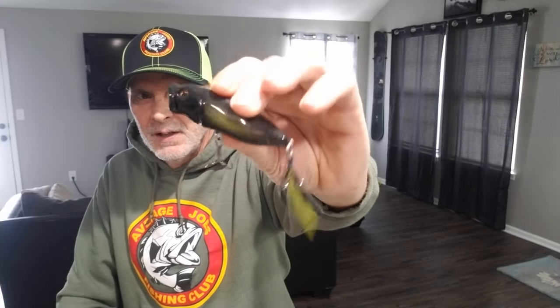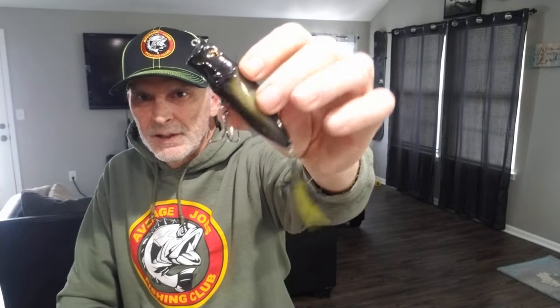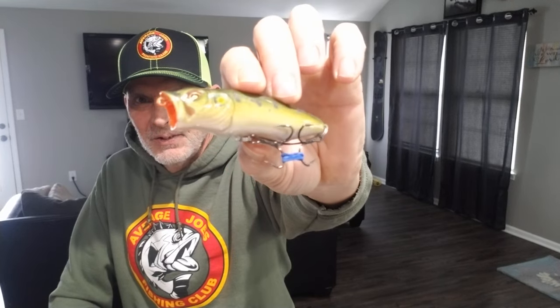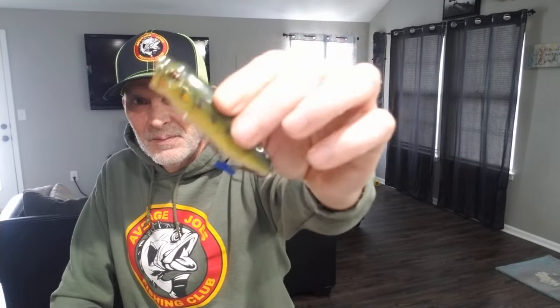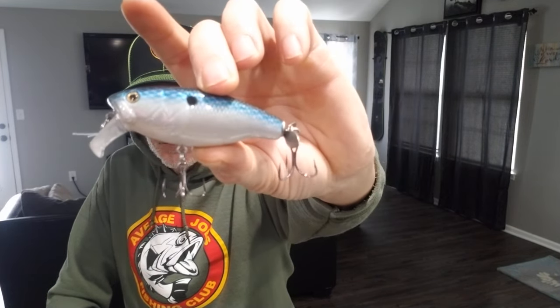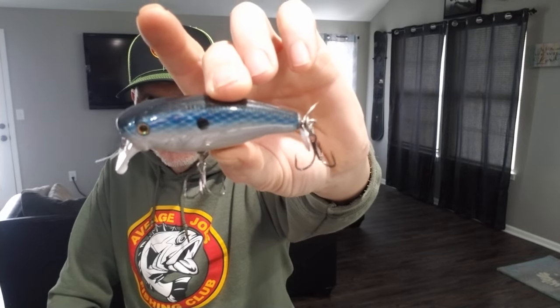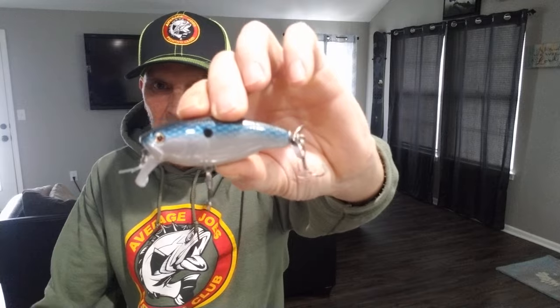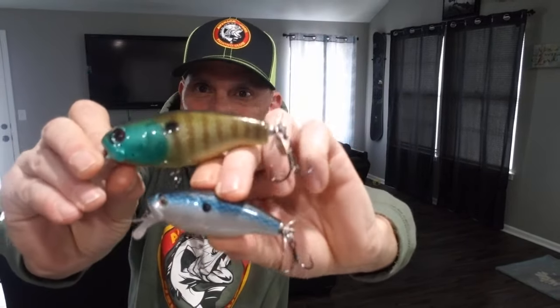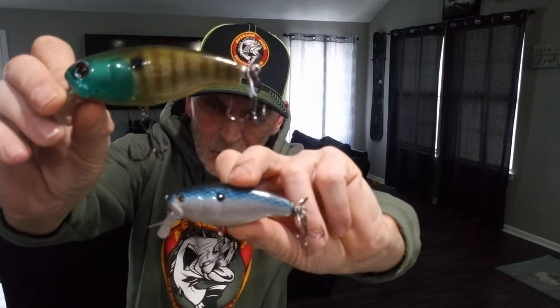This is one of his popping topwater baits - black with a little bit of a greenish gold on it, a good dark color for low light and night conditions. This one I really really like - a frog pattern, nice colors, really good topwater popping bait. Here is the Buzzjet Junior in a black with blue and silver gray sides, kind of a threadfin shad look. This is the small one; this big mama here is in his bluegill pattern - that's the big Buzzjet, a topwater wake bait.